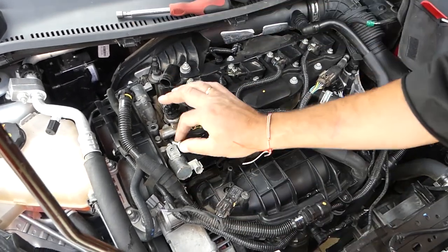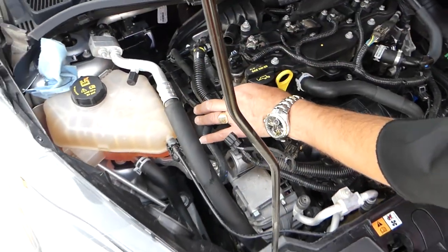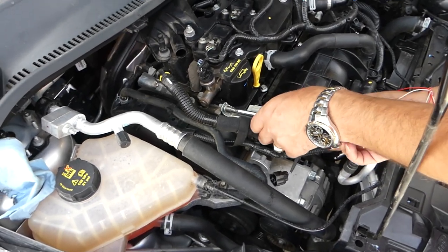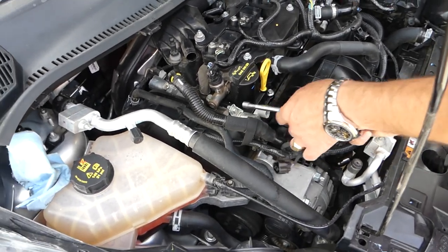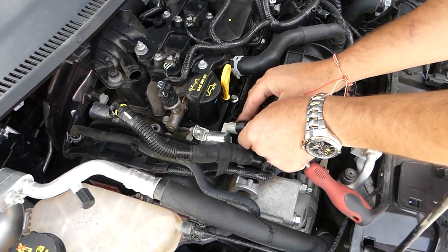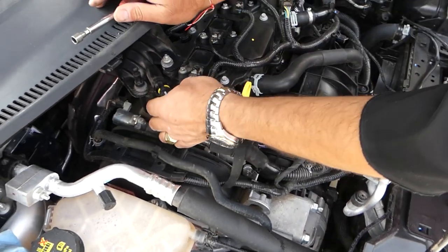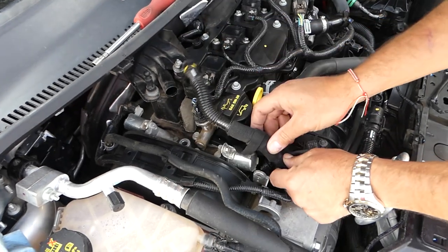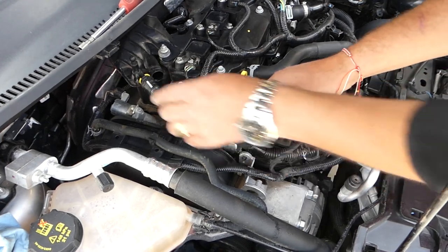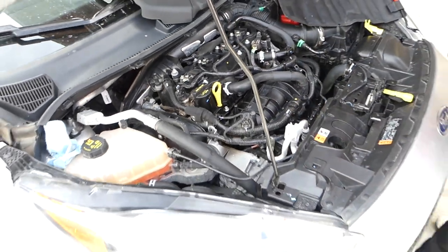Get your new sensor and push it straight in — it locks in place and you'll hear a click. Install the bolt and get it tight. The exhaust one is even easier because you don't need to disconnect any hoses. Push the connector in; it only goes in one certain way. Then reconnect the breather hose by pushing it in — you'll hear the click when it's seated.